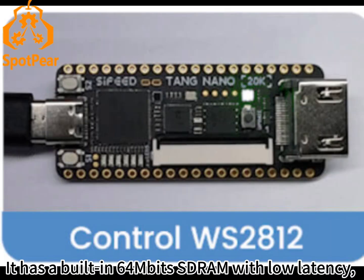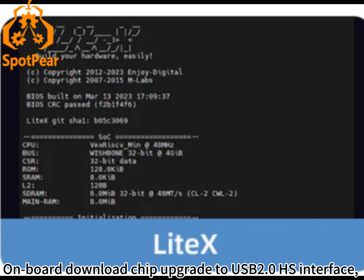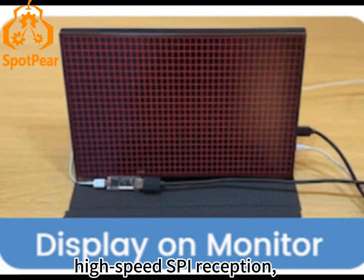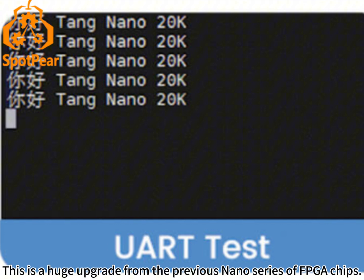It has a built-in 64MB PSRAM with low latency, making it easier to run its emulator and better able to run soft-core Linux systems. The on-board download chip has been upgraded to a USB 2.0 HS interface with high-speed JTAG download, serial communication, high-speed SPI reception, and configurable accurate clock functions. This is a huge upgrade from the previous Nano series of FPGA chips.